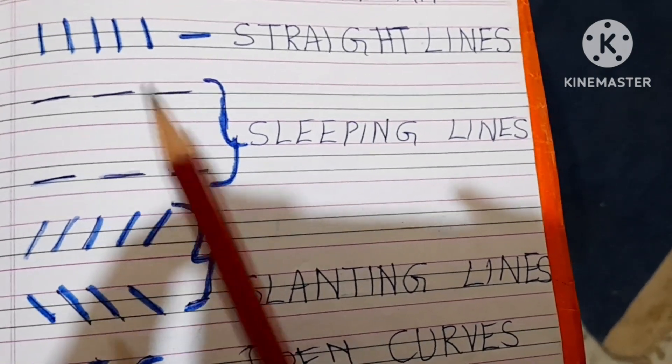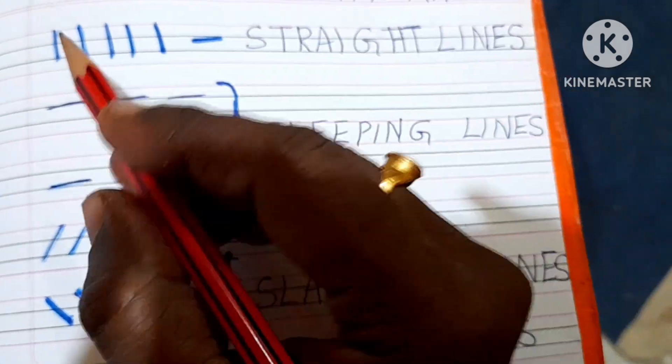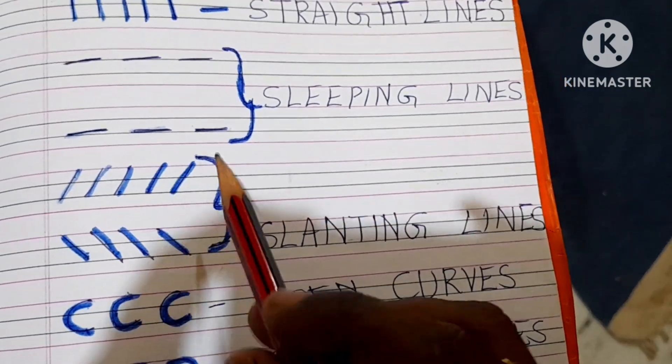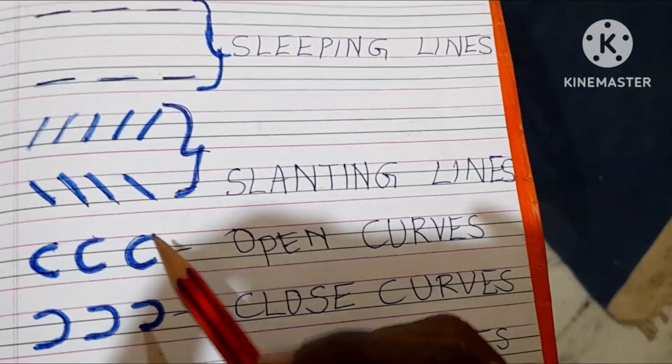Let's start with how the child should hold a pencil. He should hold it very firmly and practice with straight lines, sleeping lines, and slanting lines — going to the right side or the left side.